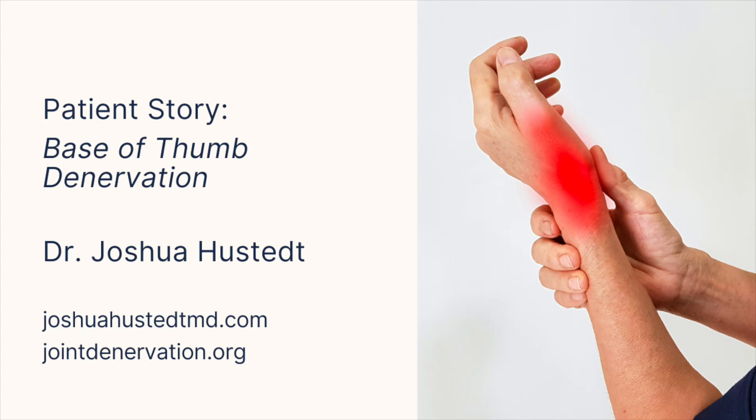Hi, this is Dr. Josh Husted. This is an interesting case of a 68-year-old female with base of thumb pain. Base of thumb pain is very common, often called CMC arthritis. However, a new treatment modality called joint denervation is available.